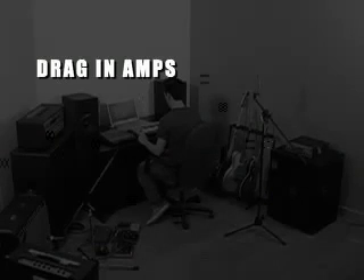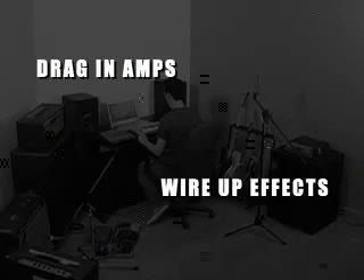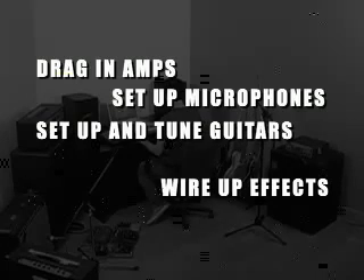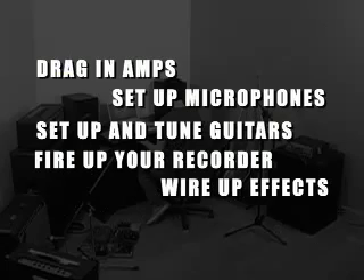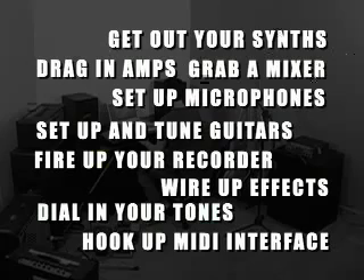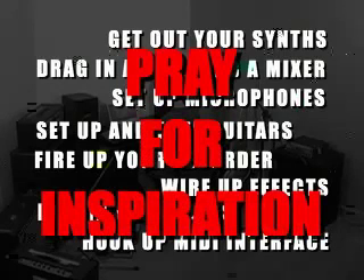In the past, if you wanted to record something halfway decent, you had to drag in the amps you want to use, wire up all your effects, make sure your guitars are set up and in tune, set up microphones, fire up your recorder, dial in your tones, get out your synths, hook up a MIDI interface, grab a mixer so you can hear everything, and pray that you have at least some inspiration left.